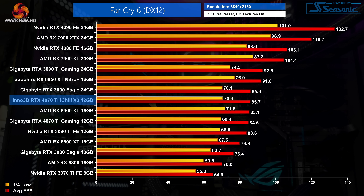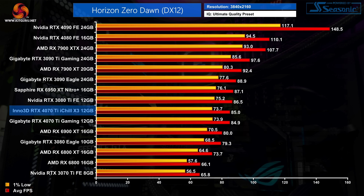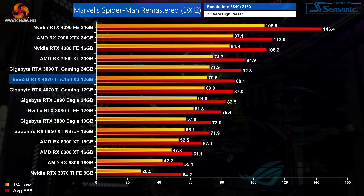As expected, there is very little to split between these two 4070 Ti cards in gaming benchmarks. Over the 5 games tested, the iChill X3 was never more than 1% faster than the Gigabyte Gaming OC — they're effectively as fast as each other. That's not a bad thing, but it does explain why we never recommend buying one particular card over another based solely on its factory overclock, as it really does mean very little these days.